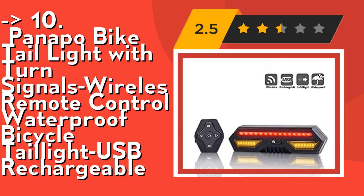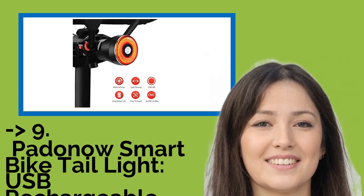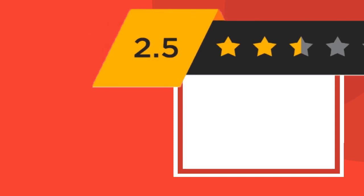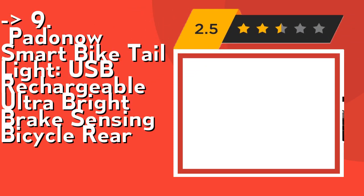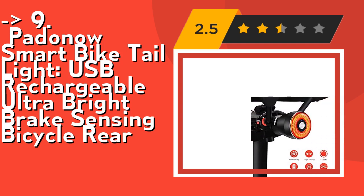Check out the link in the description to buy this product from Amazon. It features Smart Brake Sensing Technology. With the brake sensor, the automatic ultra-bright brake light will automatically light up after braking. The bicycle light is super bright and highly visible from a distance, really catching attention to enhance your safety.